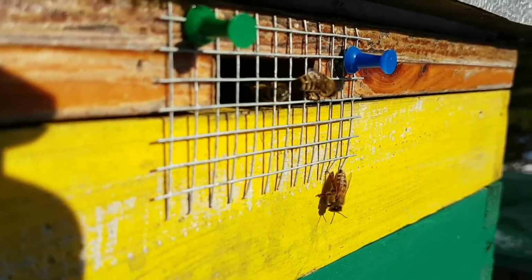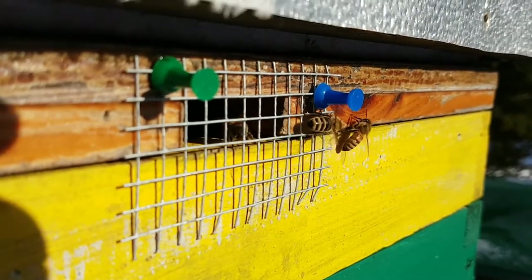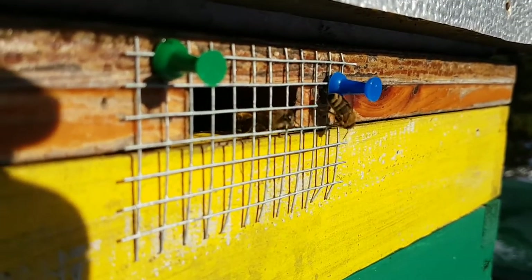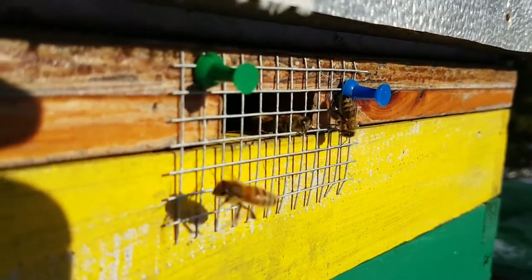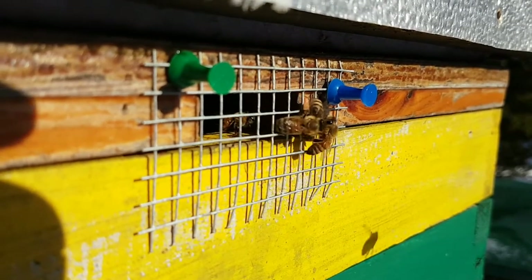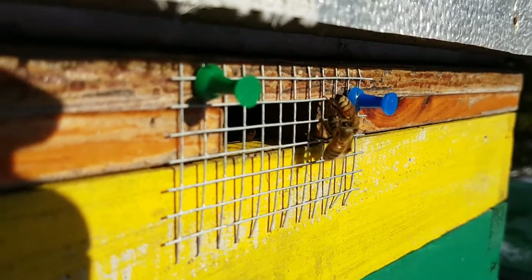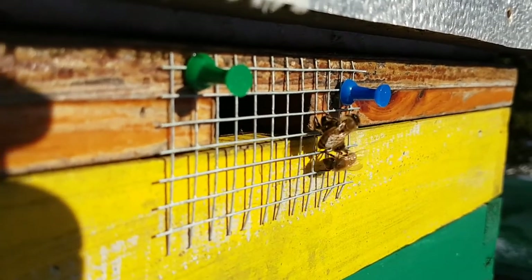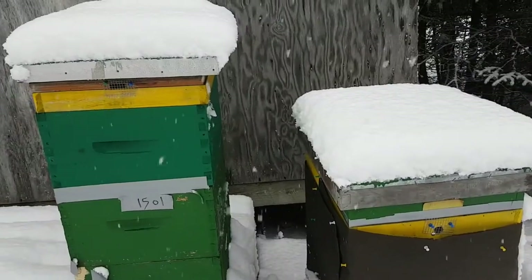This demonstrates that quarter-inch mesh over the entrances of the beehives works fine — the bees can come and go easily. As you can see, these bees would not be out for their cleansing flights if they weren't able to easily get through this quarter-inch mesh. That was a little clip about the quarter-inch mesh I put on my hives.